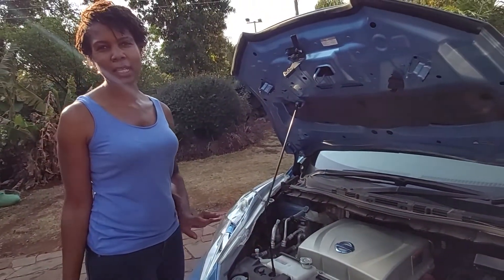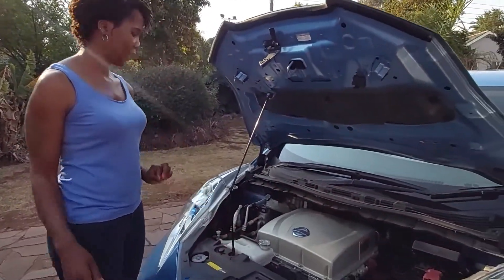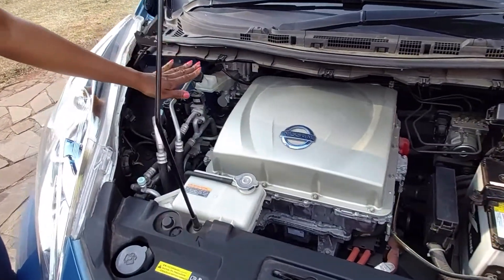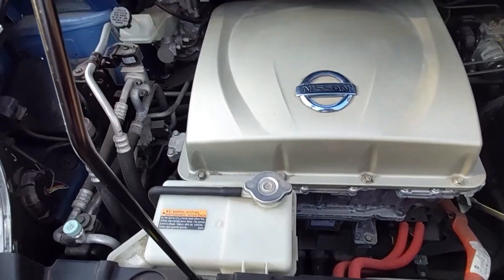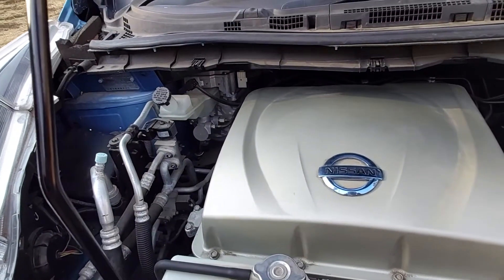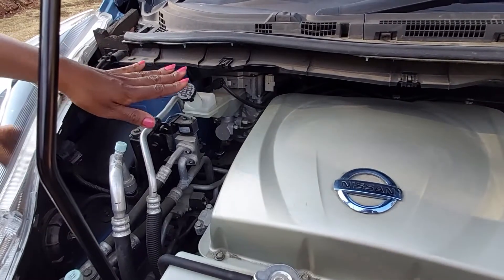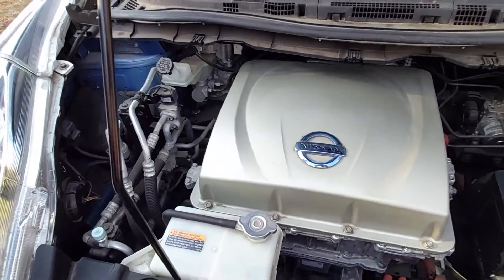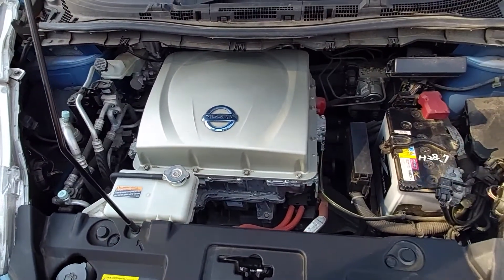This car has coolant, like radiator coolant, which is in here. The other fluid is brake fluid. The car uses mechanical braking as well as regenerative braking, and because the two work together, it reduces the wear and tear on your brake pads.